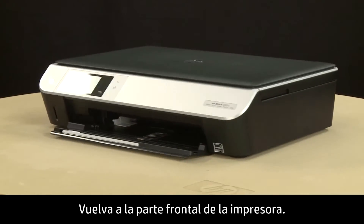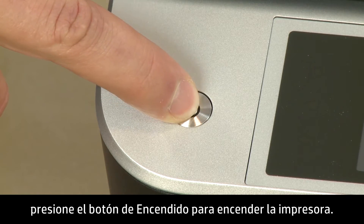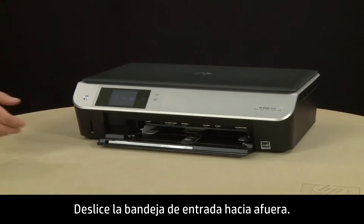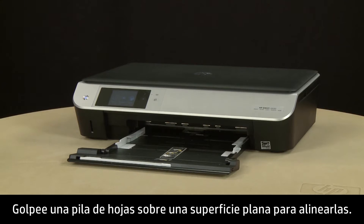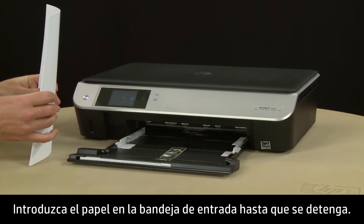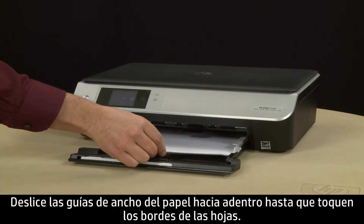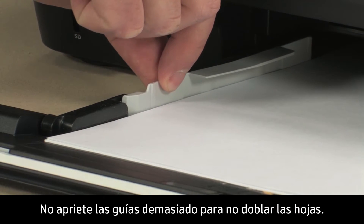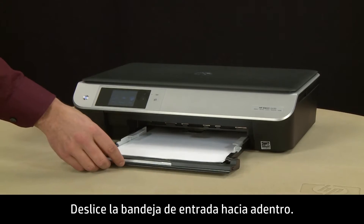Return to the front of the printer. If the printer does not turn on automatically, press the power button to turn on the printer. Slide out the input tray. Align a stack of paper by tapping it on a flat surface. Load paper into the input tray until it stops. Slide the paper width guides inward until they stop at the edge of the paper. Do not push the guides in so tightly that they start to bend the paper. Slide in the input tray.